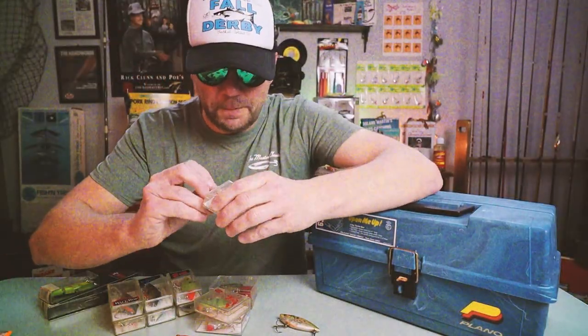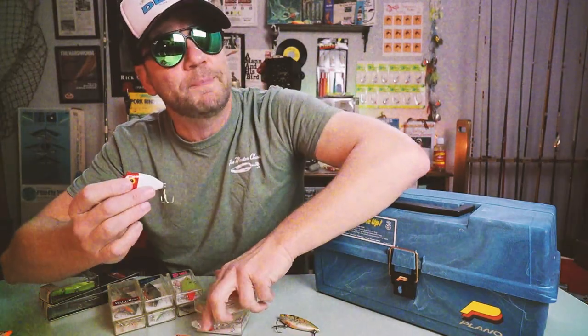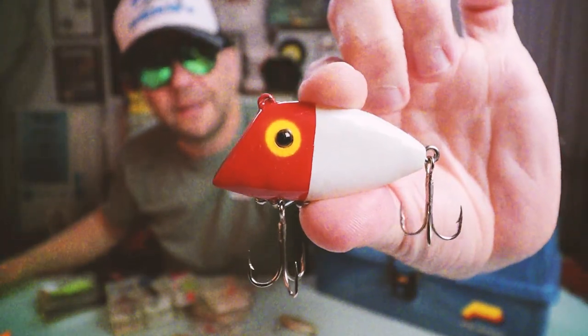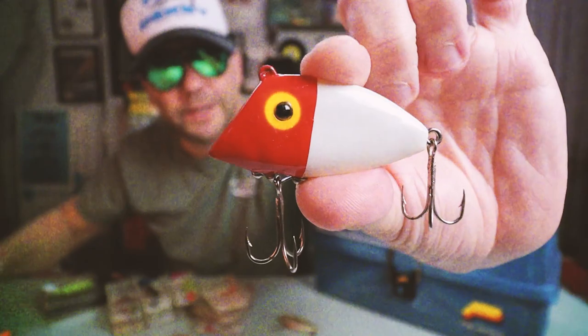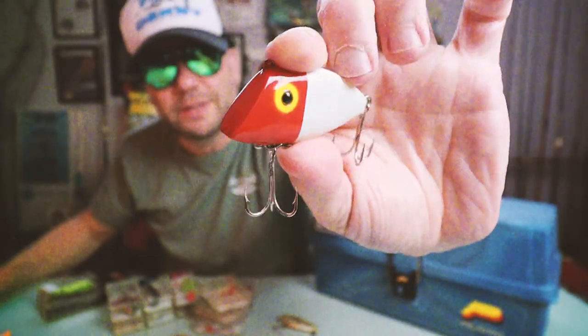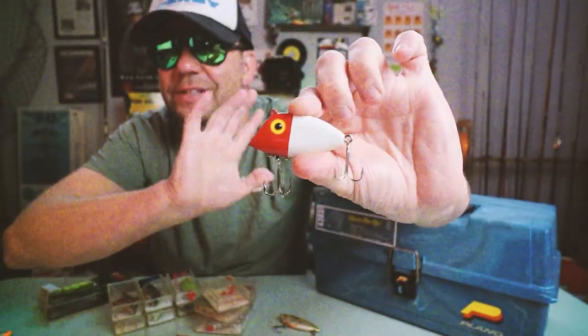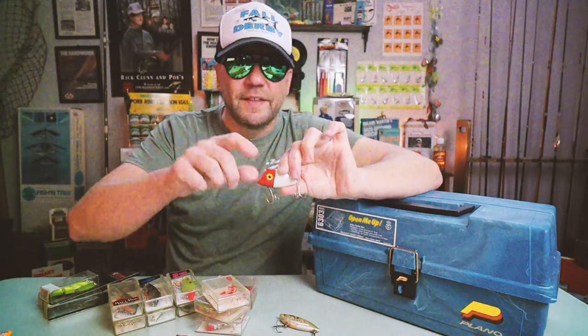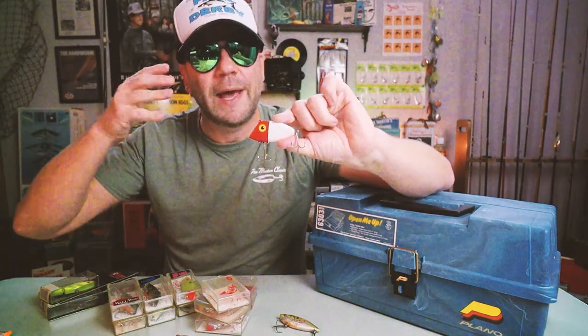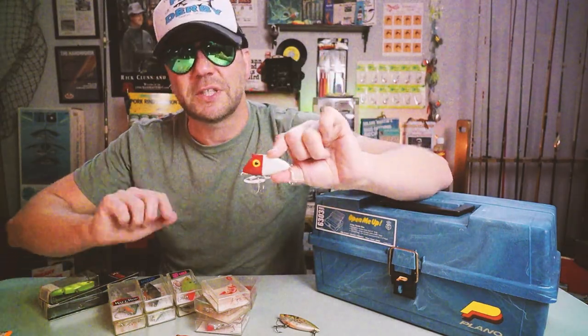The cool thing about the Pico Perch is that it is definitely a lipless crankbait — it has more of a sawed-off lip than the classic Rattle Traps and Cordell Spots, but it has that same lipless diving action. This bait, just like the original Pico Perch, is silent. It fishes higher and almost slower than a standard lipless crankbait. You can run it right over weed beds and when you pause it, it almost suspends.